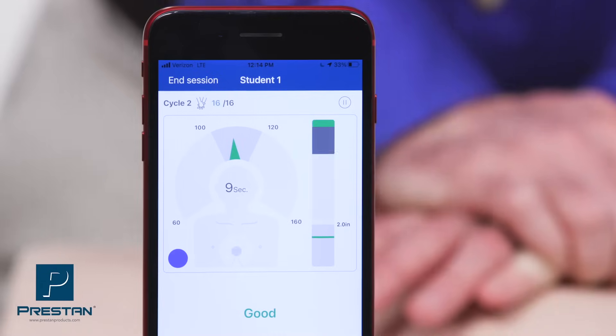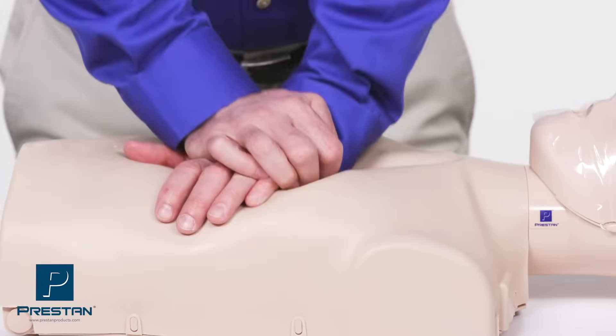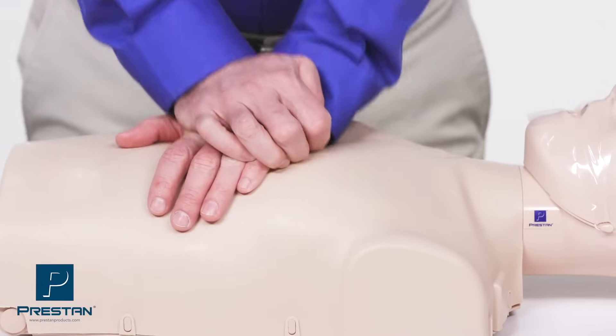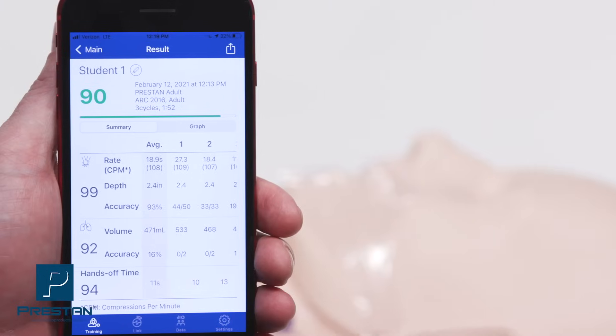The Preston CPR feedback app allows instructors to provide comprehensive, real-time feedback while monitoring multiple students at one time. Or, students can view CPR feedback on their own device.